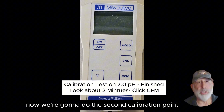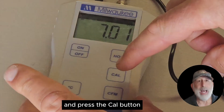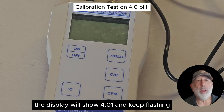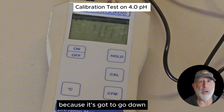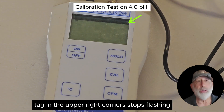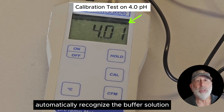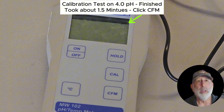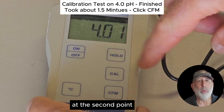Now we're going to do the second calibration point. Put the temperature probe and the pH probe into the 4.01 solution and press the CAL button. The display will show 4.01 and keep flashing. This might take a little bit longer than the 7.01 because it's got to go down. Wait for the reading to stabilize and the pH tag in the upper right corner stops flashing. The meter will automatically recognize the buffer solution. Once the display shows 4.01 and CFM appears, press the CFM button to confirm the calibration at the second point.